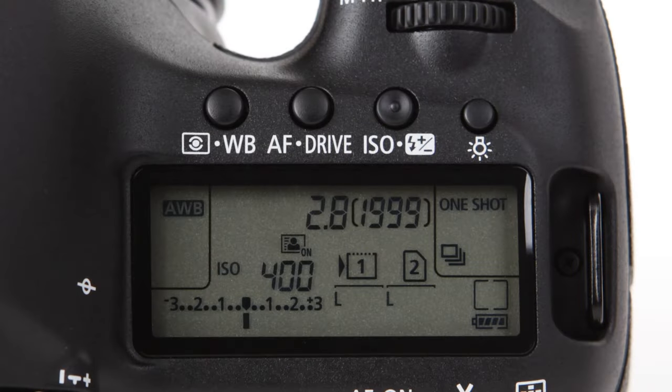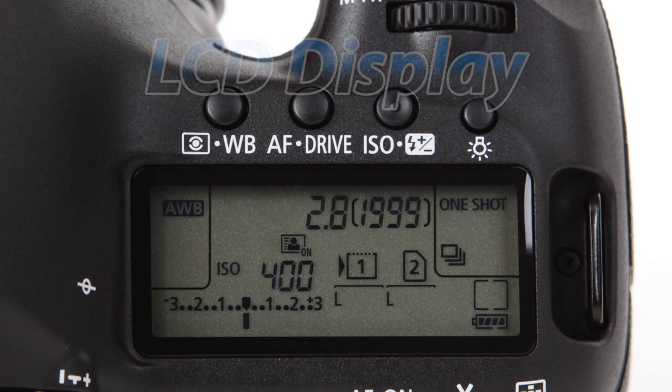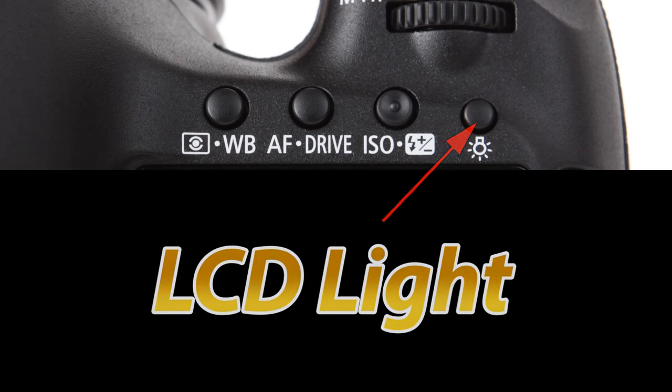If we look at the top of the camera we see that we have four buttons and an LCD display. The LCD will show critical shooting information such as your shutter speed, aperture, ISO, and things of that nature, and you're going to be looking at it quite a bit. The four buttons are simple. The smaller one on the far right is the LCD light — if it's dark outside, press this so you can see what's going on.